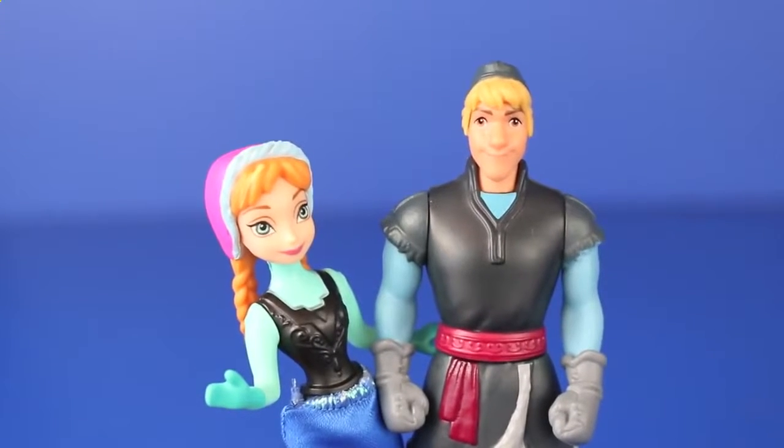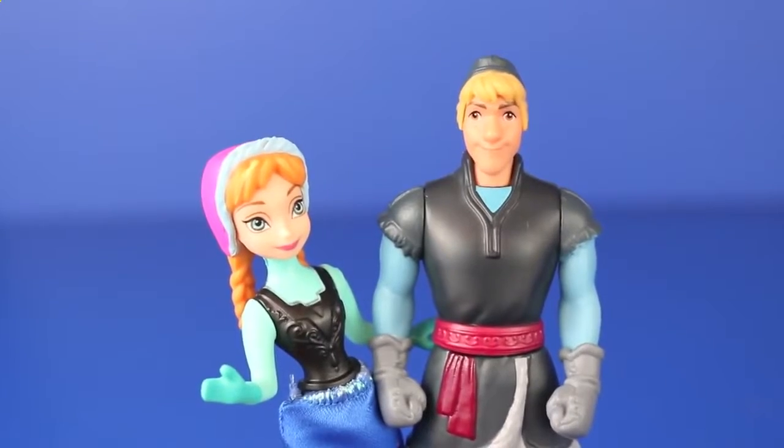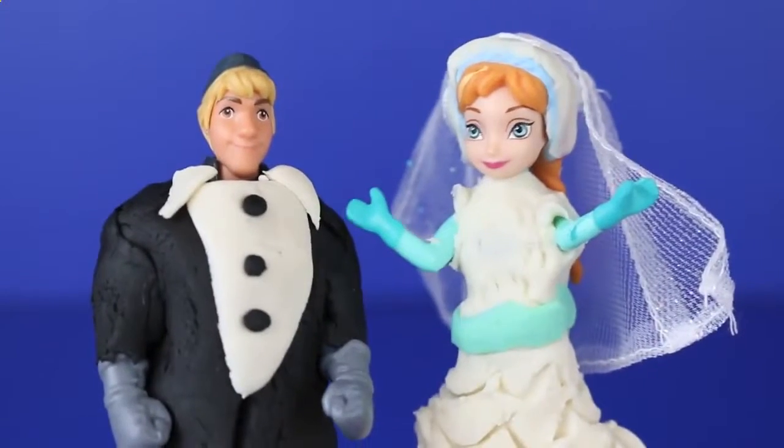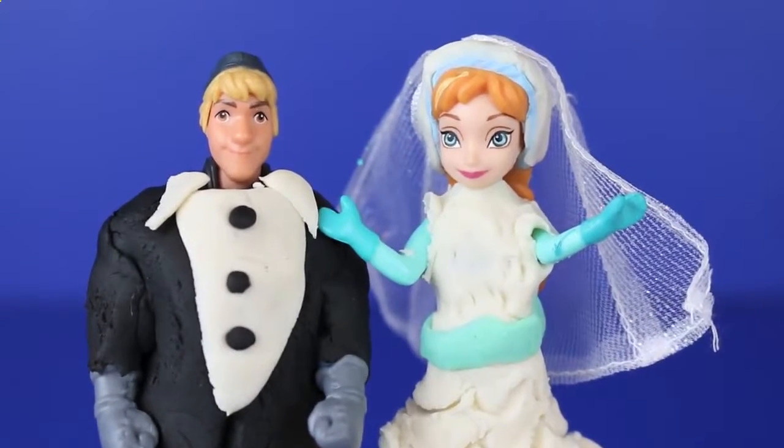Disney Car Toys here with Anna and Kristoff from the Disney movie Frozen, and today we're doing a Play-Doh makeover wedding style. I'm going to teach you how to make a tuxedo for Kristoff and a wedding dress for Anna.